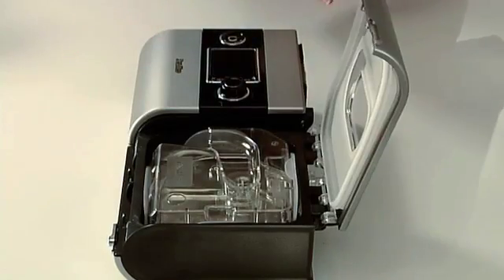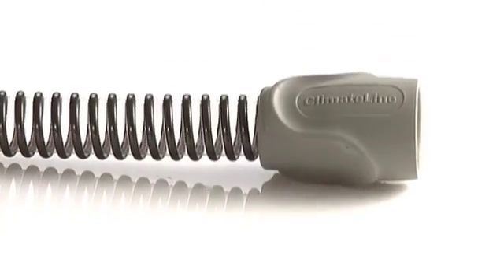In terms of bricks and mortar it consists of two things. One's a humidifier, which is a box with water in it. And the other one is a tube — but it's a different tube. It's a powered tube, a heated tube, which we call climate line.